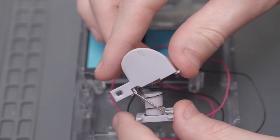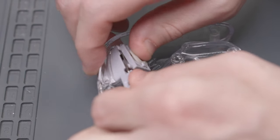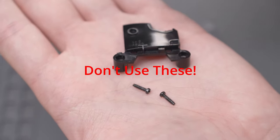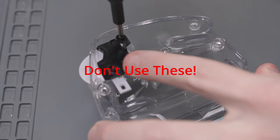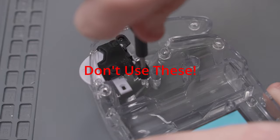Next, add the right trigger into the shell. It's easier to install the triggers if you compress them and put the whole compressed trigger into the opening in the shell. Now, see those little black trigger brackets? Don't install these, because later on the controller PCBs will hit them and not sit flush. I found this out later and had to take them out, so just don't use them — the triggers will still be fine. Then repeat the same process for the left trigger.